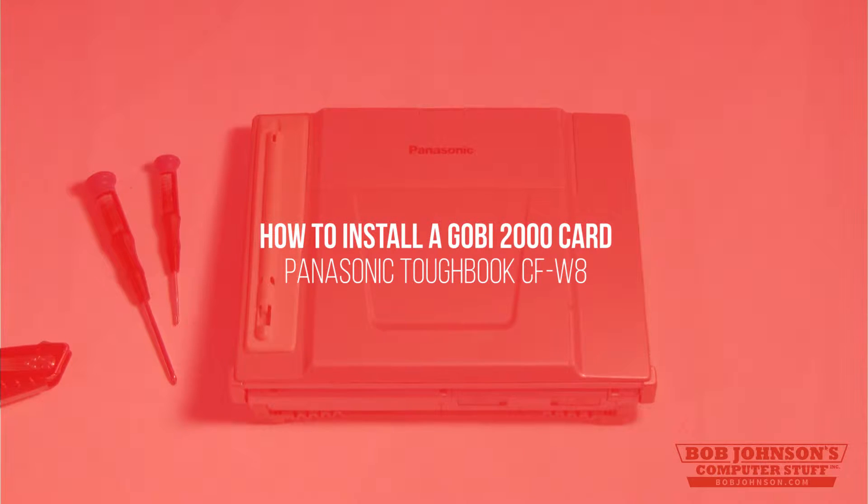Don't forget to visit BobJohnson.com for pricing and shipment details on your next Panasonic Toughbook or rugged laptop purchase.